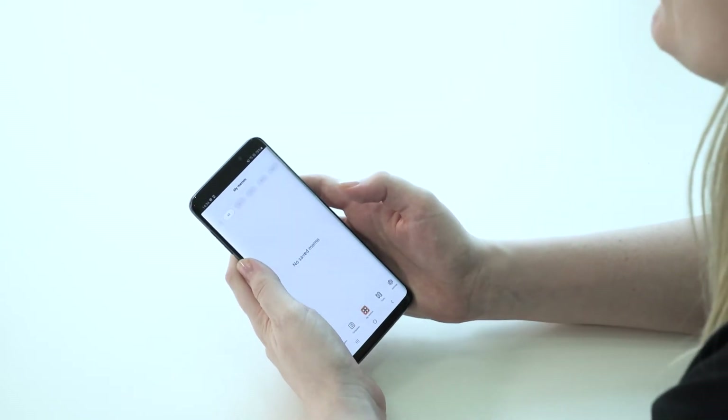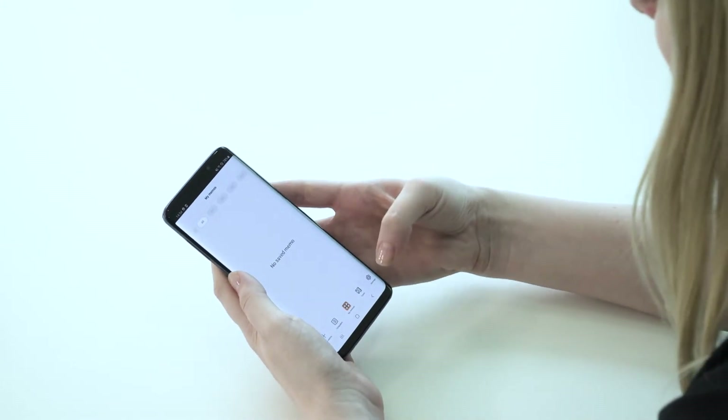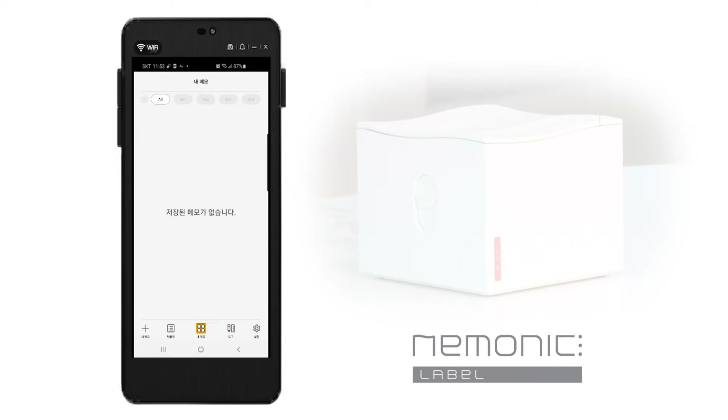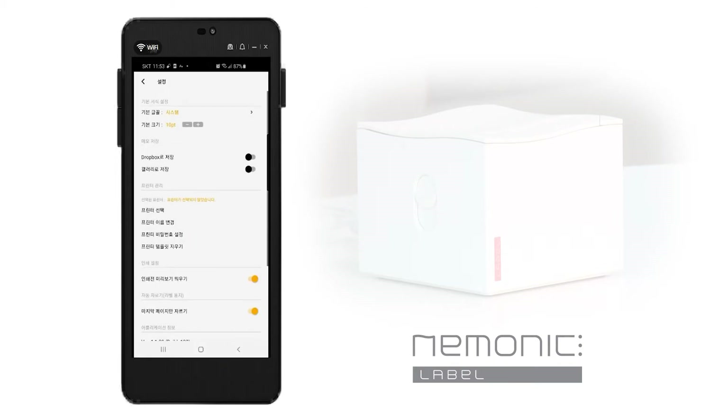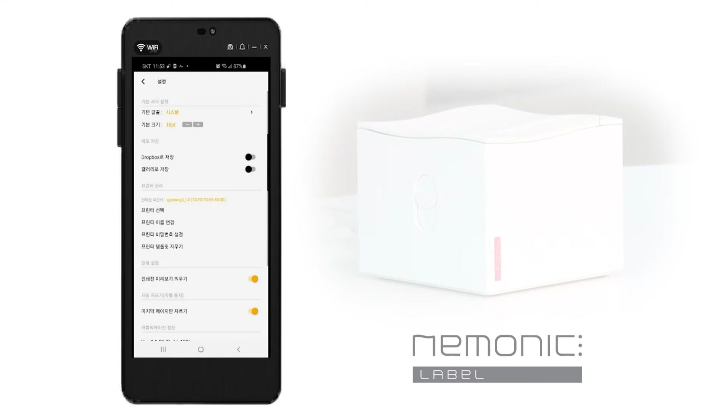Once you've finished installing, let's start the app. If you run the app, you'll see the main screen after you go through a few consent procedures related to Bluetooth. Before you create a note, you need to make a Bluetooth connection so that your mobile notes can be printed on the printer. Click the settings button on the bottom right of the main screen, go to settings, and select a printer in the middle. You'll see a mnemonic label printer in the printer list. Once mnemonic label is selected, Bluetooth connection is completed. If Bluetooth is unstable, go to the settings in the mobile device and connect Bluetooth directly.